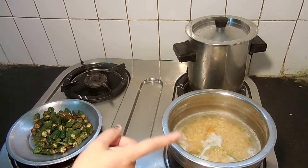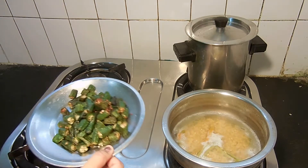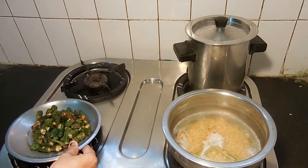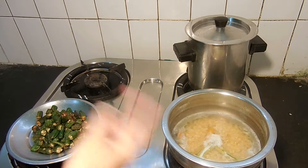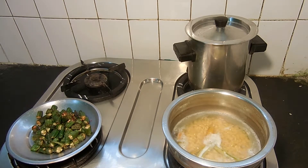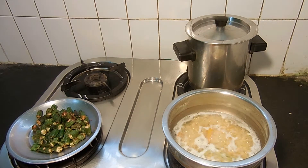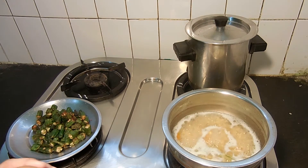Put a sauce in the pan and put it in a saucepan. Then we fry the pan. Now, let the pan fry.